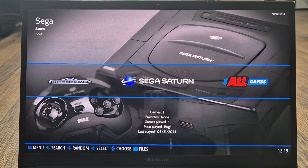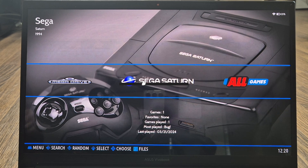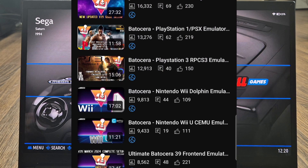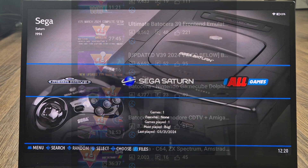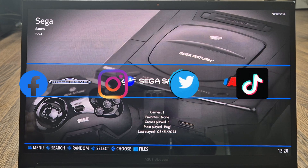That's it for today's Batocera 39 and Sega Saturn setup guide. We've looked at some awesome video settings including Mega Bezels and everything you need to get Sega Saturn games running the best way possible through Batocera. If you're new to the channel, hit notifications, subscribe, and like. Check out my Batocera playlist — I'm uploading a lot of setup guides at the moment. Join me on social media — Facebook, Instagram, Twitter, and TikTok. Until next time, stay retro!